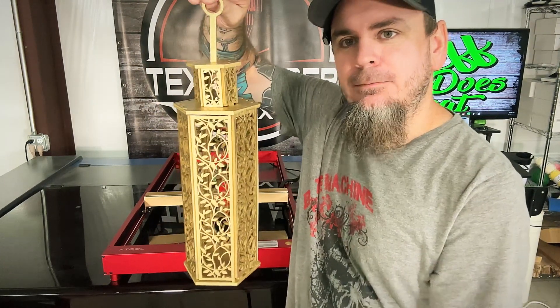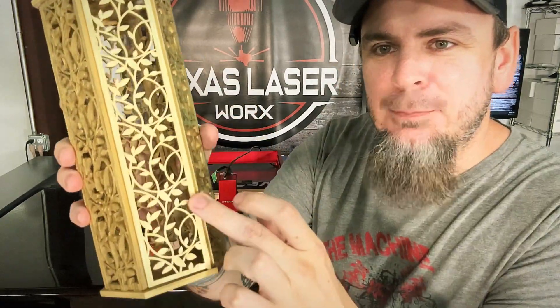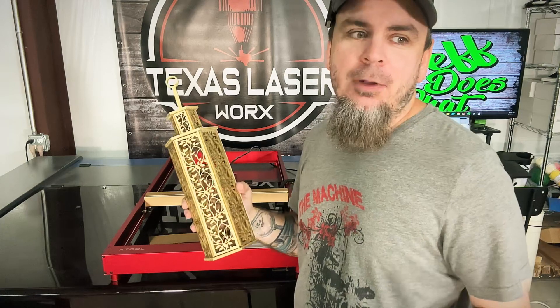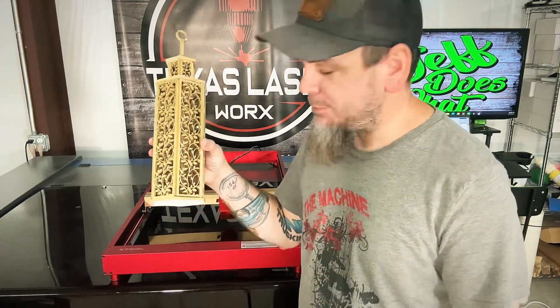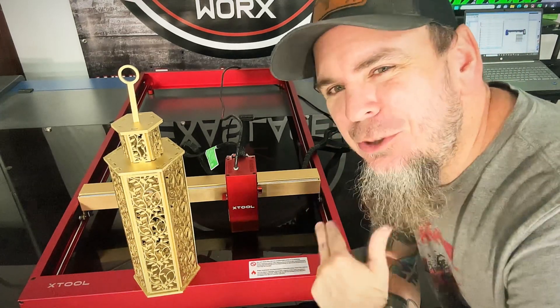And then you can hang it. The xTool D1 Pro had no issues with all that intricate pattern in four millimeter plywood, which is heavily glued — I hate this plywood but it's all I can find right now. Hopefully Lowe's or Home Depot gets the stuff I like back in stock, but until then I've got to use what I can get. Thank you all for watching me cut this out on the xTool D1 Pro with the 40 watt head.